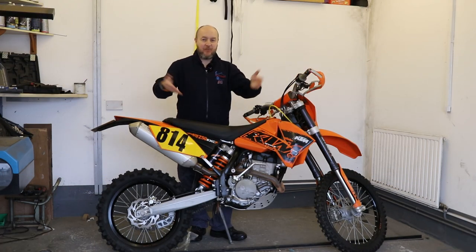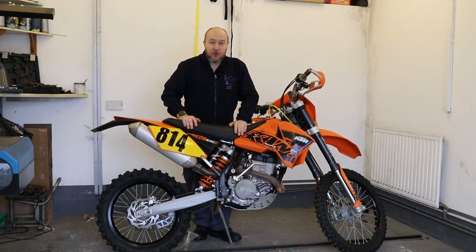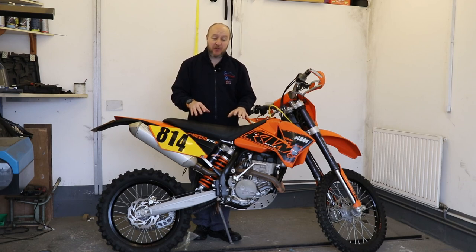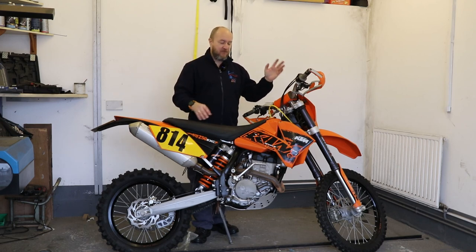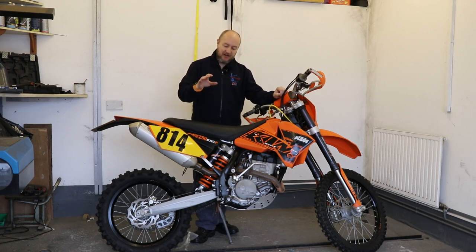So let me introduce you to what I've got. It's a KTM EXC-F 250. The reason I went for a KTM is because KTM have been doing this style of riding — off-road and enduro — for a very long time, and they're very good at it. I don't think I can go far wrong with it.